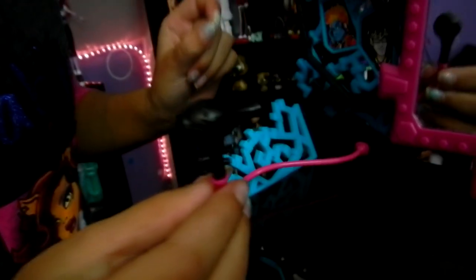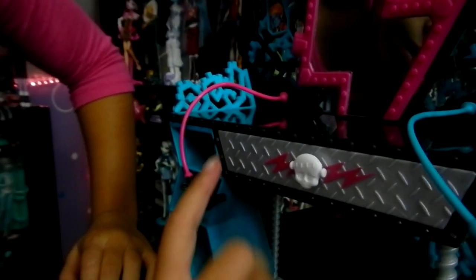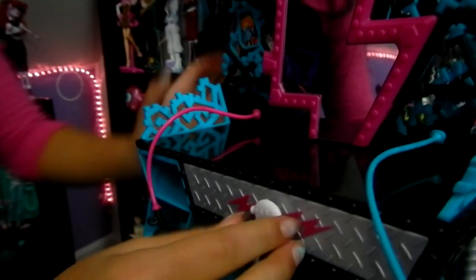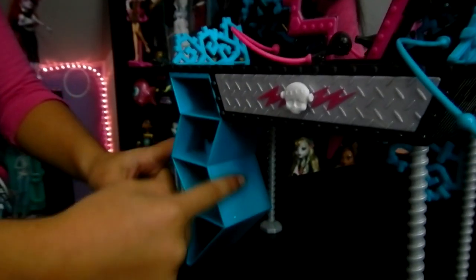This is a little blow dryer. And this is to charge your bolts — it has little holes for a bolt. And then it has this little drawer with a skullet, and you can open and close. Over here her drawer is shaped as an electric bolt, and inside it has little shelves.